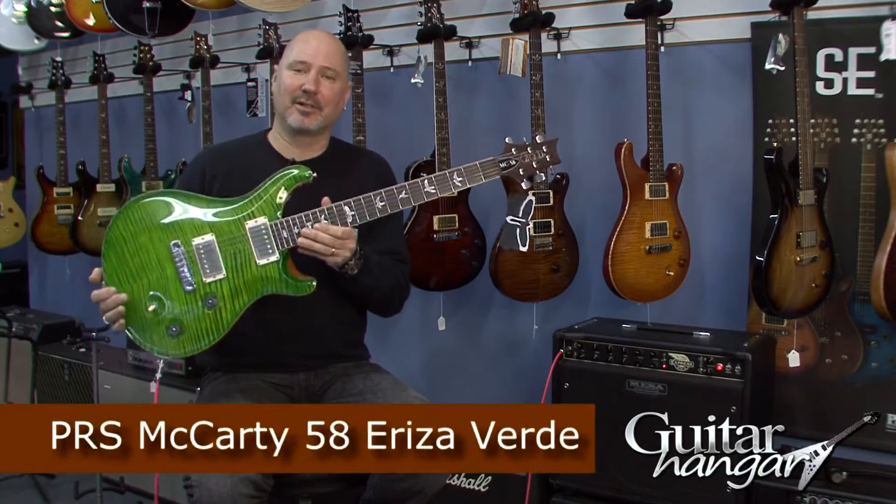Hey, this is Rick from Guitar Hanger in Brookfield, Connecticut, and today we're going to show you the Paul Reed Smith McCarty 58 in Ariza Verde.